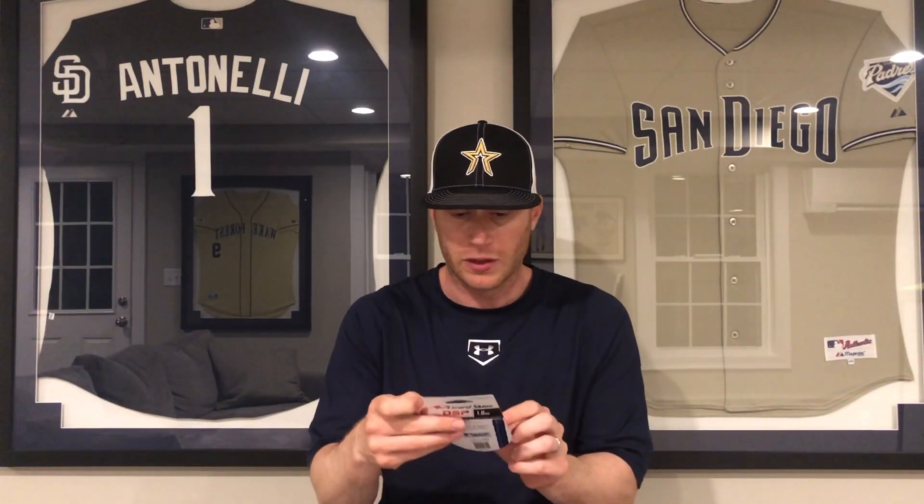We've got some Rawlings Bat Drip — shake it up, spray it, and that'll never fly out of your hands again. We've got this little necklace that looks like baseball laces. And we've got lizard skin — black lizard skin for your bat.